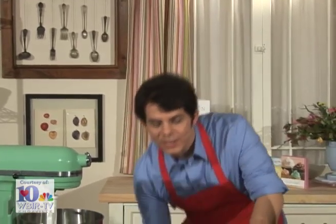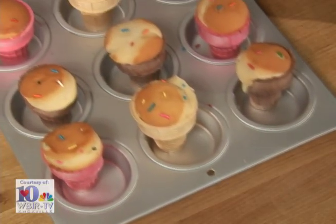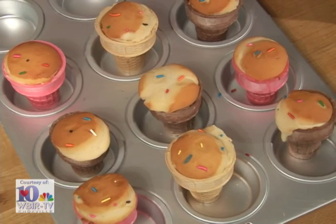When your oven dings, take them out, let them cool, and they're ready to decorate in a few minutes. Now it's time to start putting on the frosting. I've made up several different colors and tinted them to look like some of my favorite ice cream flavors.